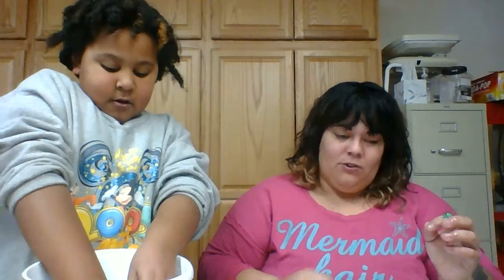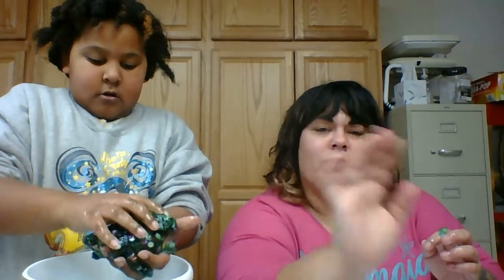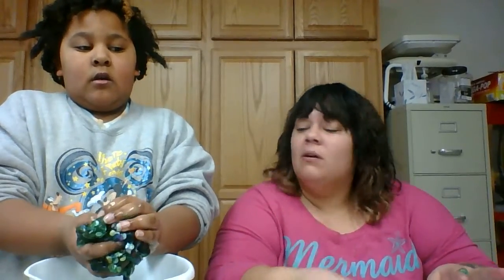Thank you all for joining me today, I hope you had a great time! Now get all slimy and gooey and play with your slime. You can put it in a Ziploc bag and store it for at least a week. After that it's probably not so good — it probably changes — so you'd want to toss it after that.